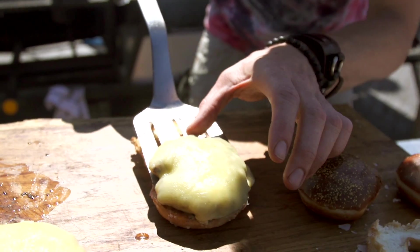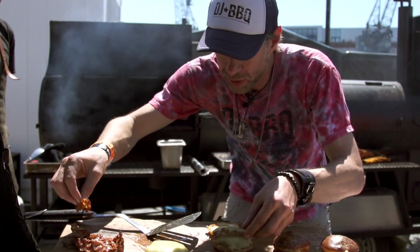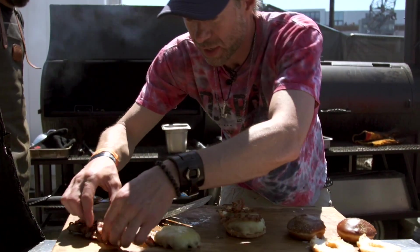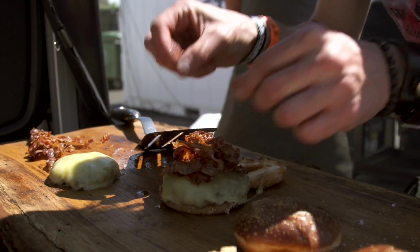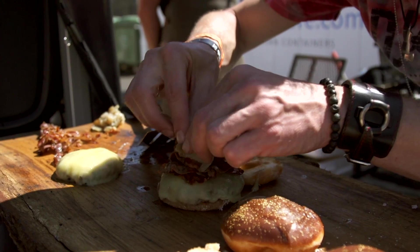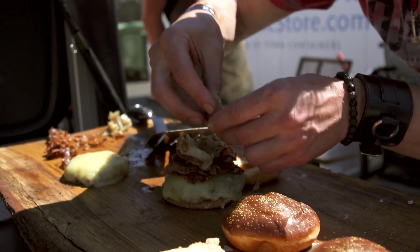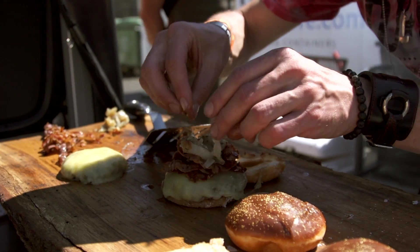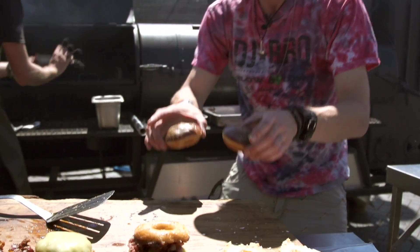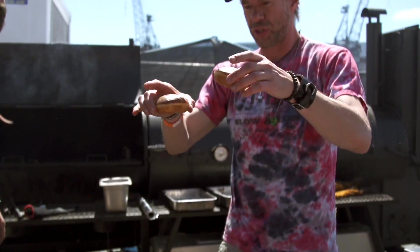Cheese patty, loads and loads of bacon, and then these lovely dirty onions cooked in the coals all morning and soaked in cider vinegar for that tang. We've achieved naughtiness and now we're gonna push that naughtiness to the upper echelons of just wrong. So Dave, how do we do this? We're gonna try to smoosh the burger in these.